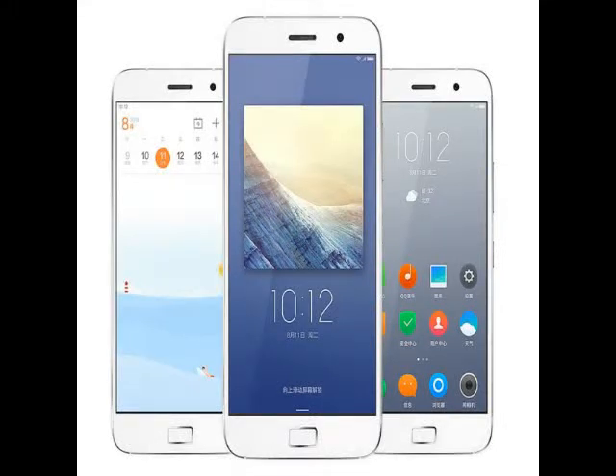Lenovo's online-only smartphone brand, ZUK, has launched in China alongside its first handset, the Z1, priced at 1,799 Chinese Yuan, approximately Rs. 18,250. The smartphone will go on sale starting August 18.